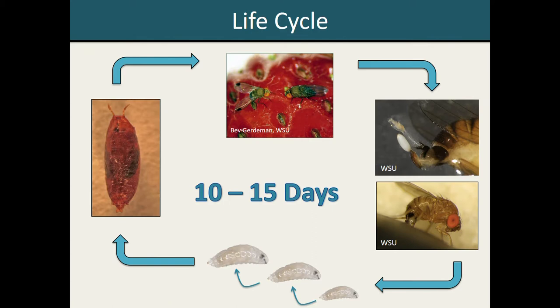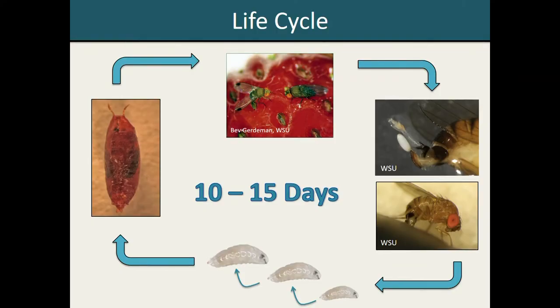If we look at Spotted Wing Drosophila's life cycle, once the female flies deposit their eggs within the fruit, the larvae will hatch within one to two days and then develop within the fruit tissue, going through three developmental stages or instars before eventually pupating. At this point, we don't fully understand where Spotted Wing Drosophila pupates. On some occasions we will find pupa within the fruit, but recent studies have also suggested that the larvae will actually exit the fruit and drop to the ground where they complete that part of their life cycle before eventually emerging as adults, and then that entire process will repeat.